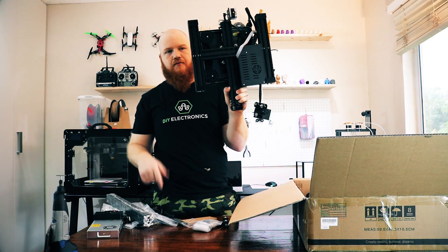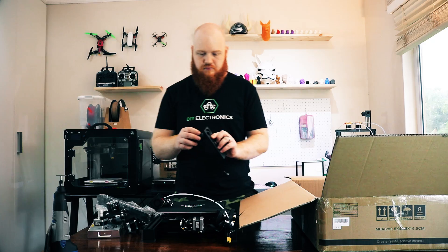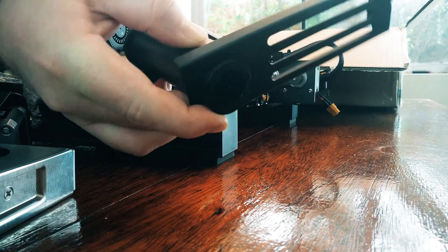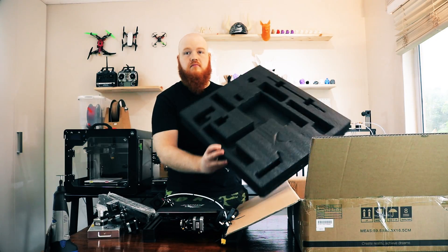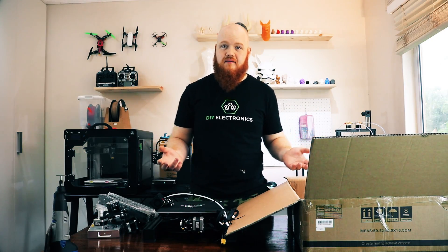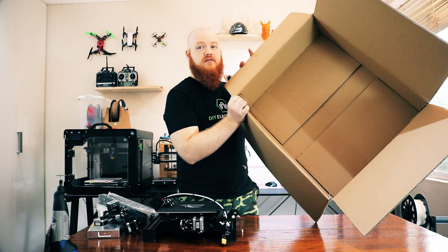Then more foam, the printer itself, the Z-axis motors, the filament holder, the Z-lead screw, more foam, and finally — you wouldn't have guessed it — a cardboard box. You can use this for cardboard purposes.